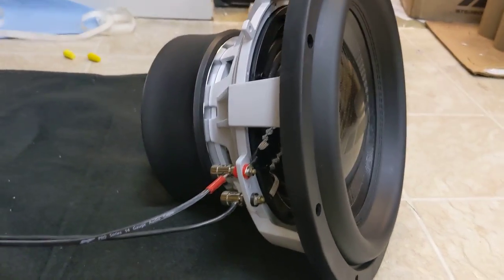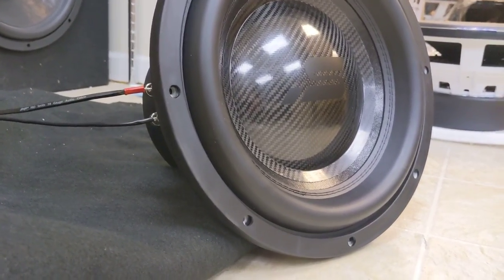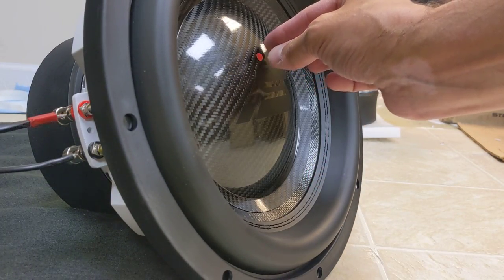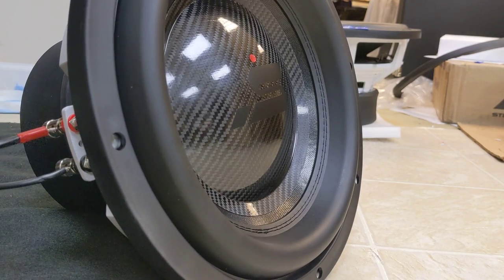Hey Ray, here's your SQL 12 carbon fiber dust cap. All I do is put this little dot on there. See how much the cone is moving — you can see where it's going. It might try to dance around on the floor of it.